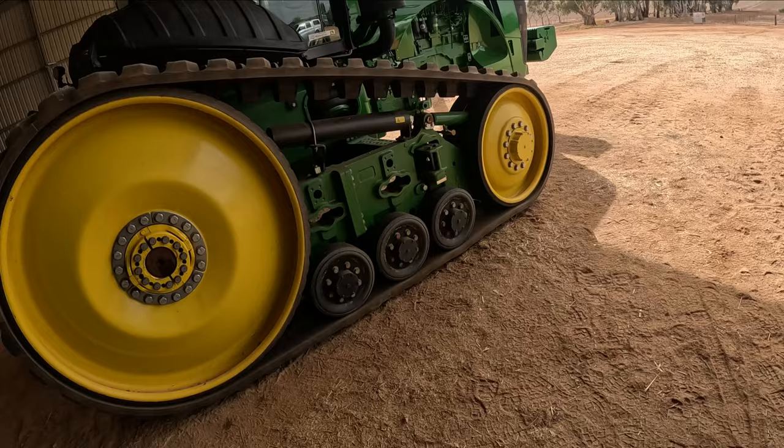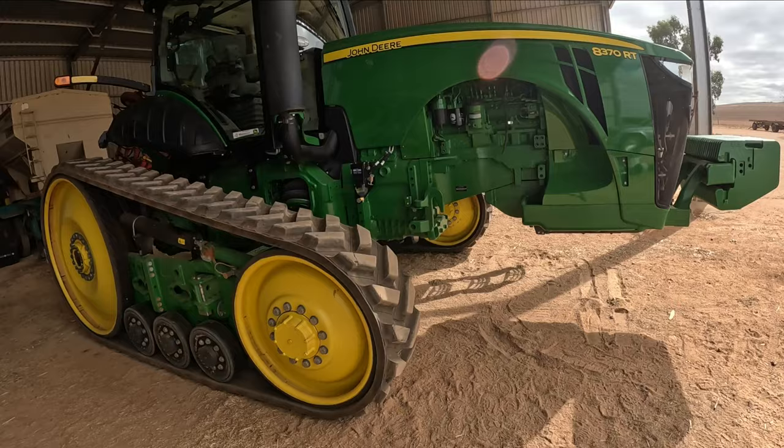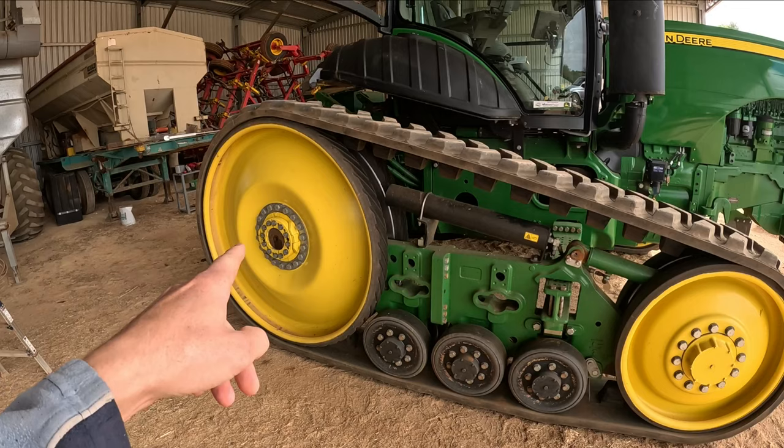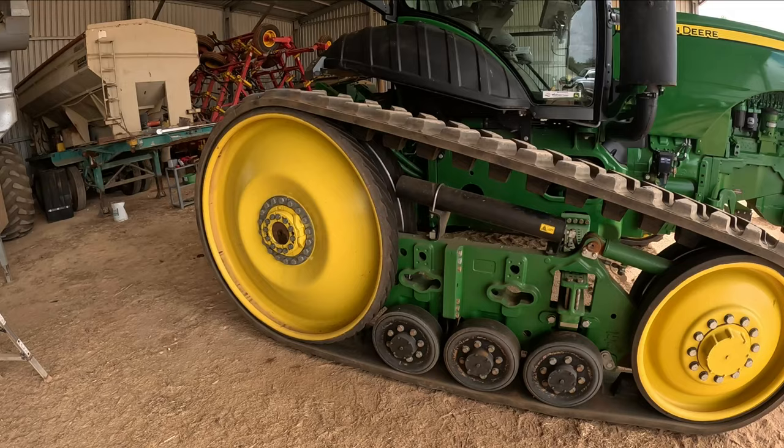We are back on hard ground, the jack stands are out from underneath - she's just about ready to rumble. I'm going to take this thing for a bit of a spin, just see what the tracks are doing and check the alignment. Then we'll come back and recheck these - it tells you to constantly recheck them every hour, every three hours, every day for the first week. We'll give it a quick run and re-tension our drive wheel hub, then start doing some adjustment to the tracks.